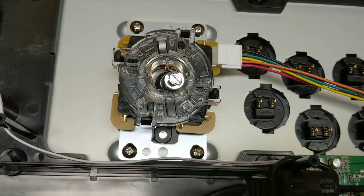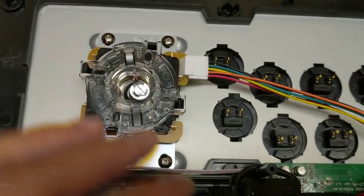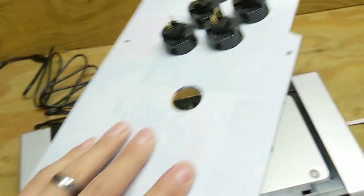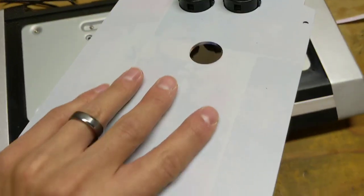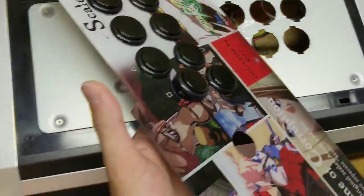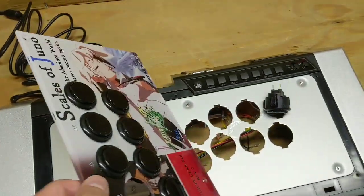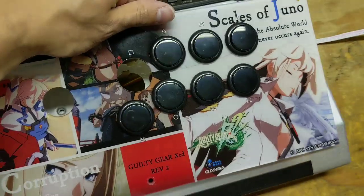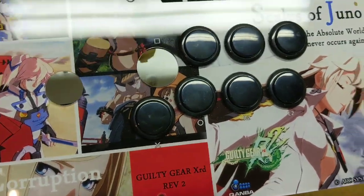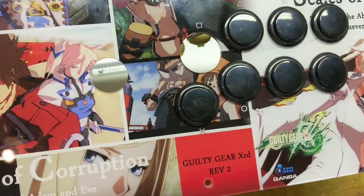The only thing hooked up still is the lever, which I'm gonna have to replace with the Korean one, but yeah, this thing just comes right off. So as you can see, these buttons — you just squeeze and then they will pop right out. My game plan for the artwork will be to align the artwork and the clear buttons, and then pop them in the plexi and put it back on.